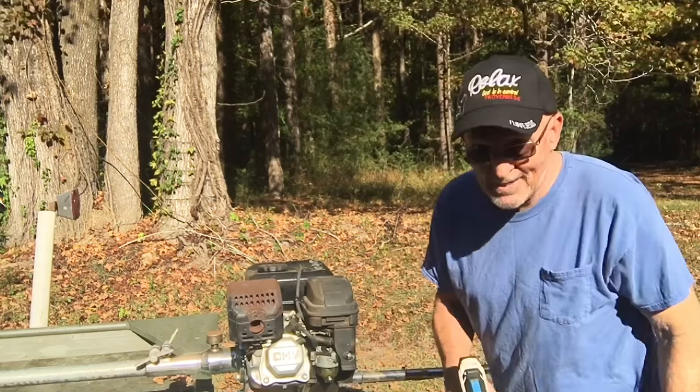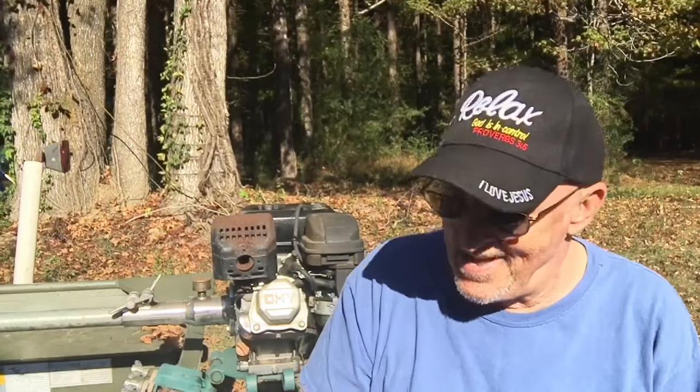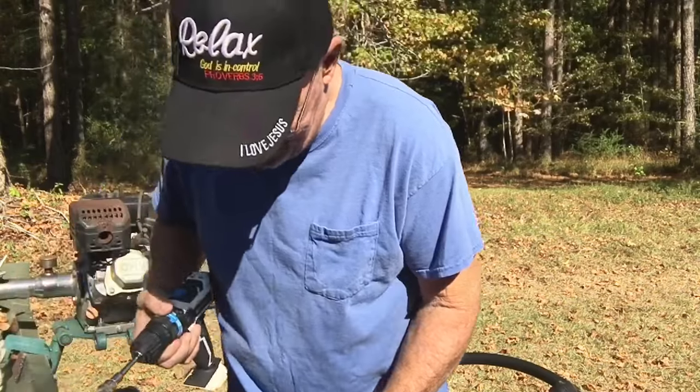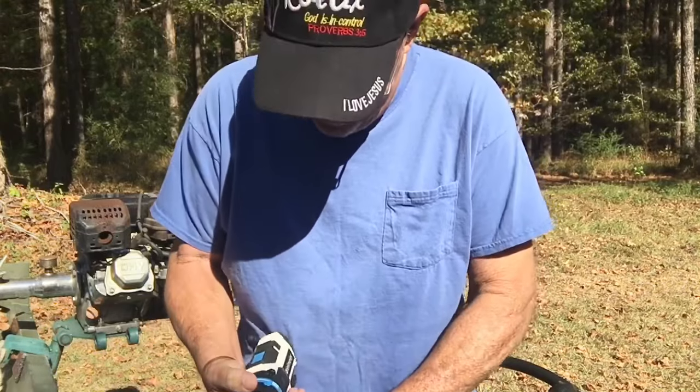My battery's about dead — I got to go charge the battery. Don't forget to charge that thing before your fishing day or you'll really be mad. Well, I got the battery charged. I don't know if it's charged long enough or not, but we're about to find out — maybe! Ha ha.